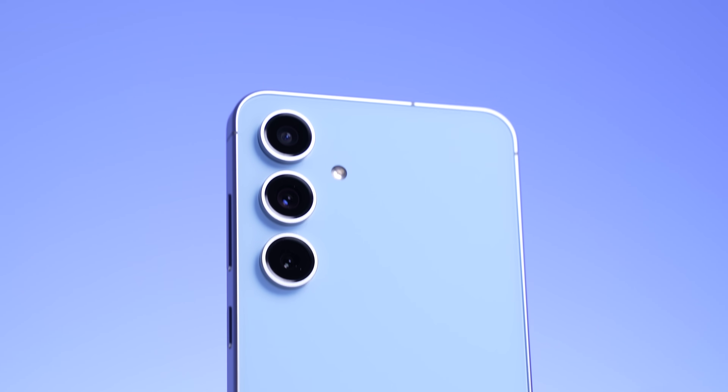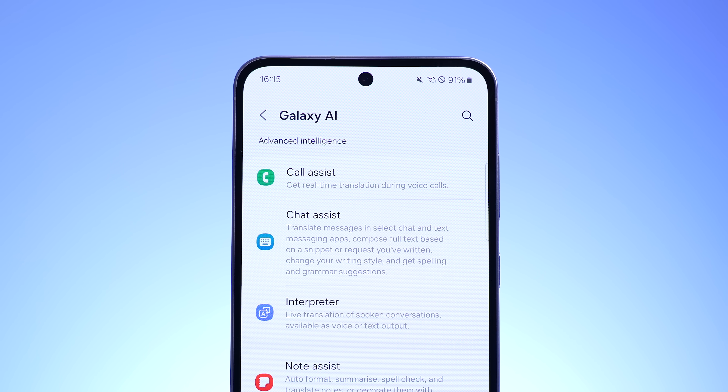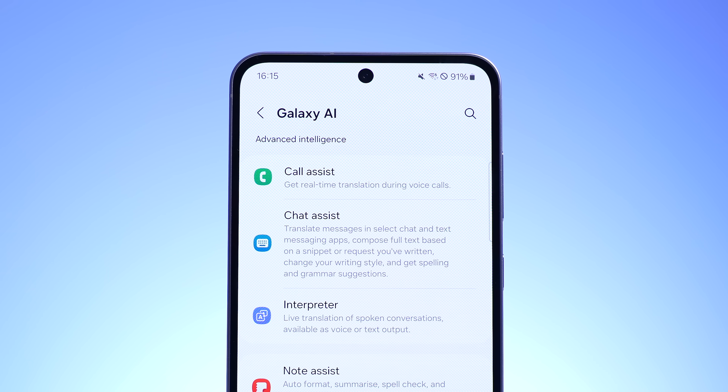As far as I know, these features, as with the S24 series, will be free until the end of 2026. What happens after that, I'm not sure. But it is good to see that we've got all of the AI features that are on the flagship devices without compromise, and I think this will really make the S24 FE stand out in its price range, because there is a lot of other competition.